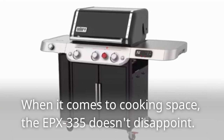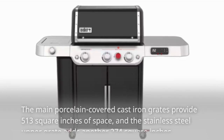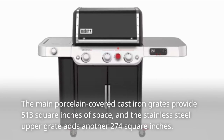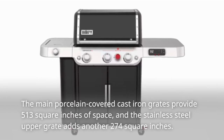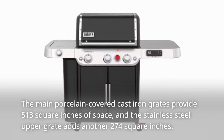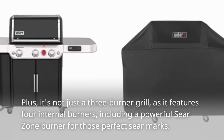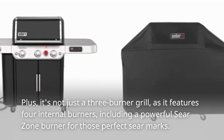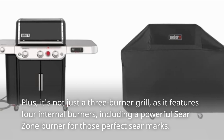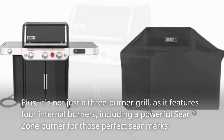When it comes to cooking space, the EPX335 doesn't disappoint. The main porcelain-covered cast-iron grates provide 513 square inches of space, and the stainless steel upper grate adds another 274 square inches. Plus, it's not just a three-burner grill — it features four internal burners, including a powerful sear zone burner for those perfect sear marks.